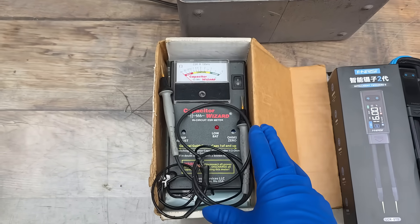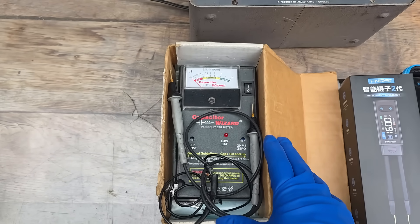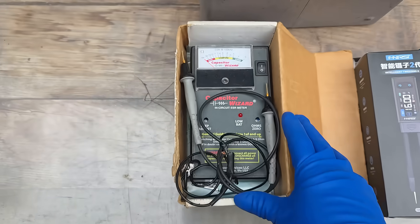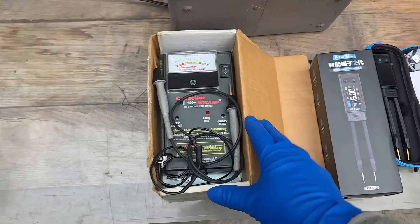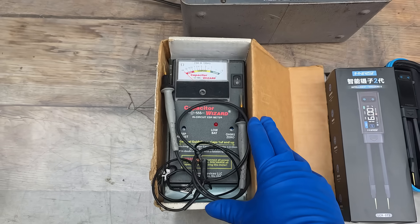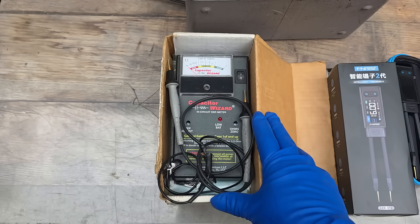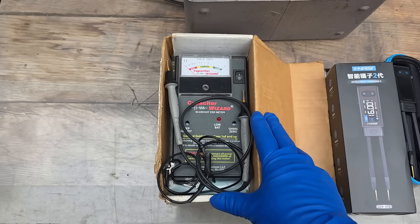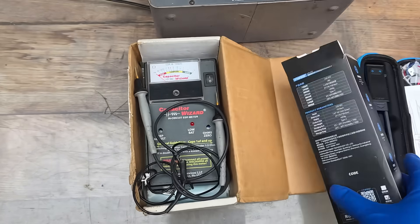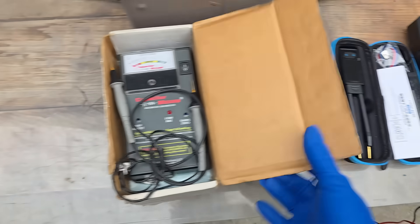Starting with the Capacitor Wizard - I've been using this for a long time. This only checks ESR at 100 kHz. Now having these other units, what this is good for is checking for shorted semiconductors in circuit, because it tests at a voltage below what turns on most semiconductors. We'll put this one off to the side because these also do ESR as well as a capacitance value.